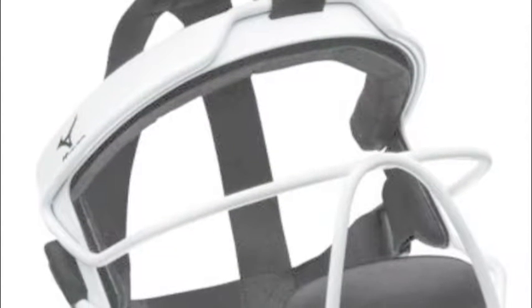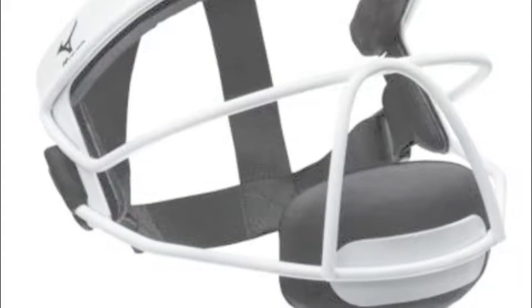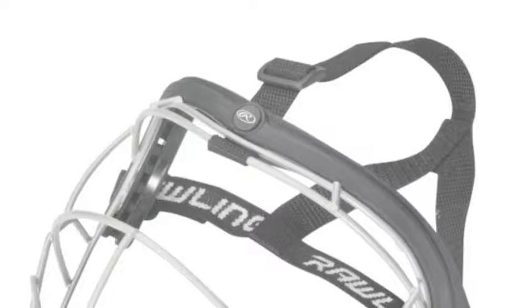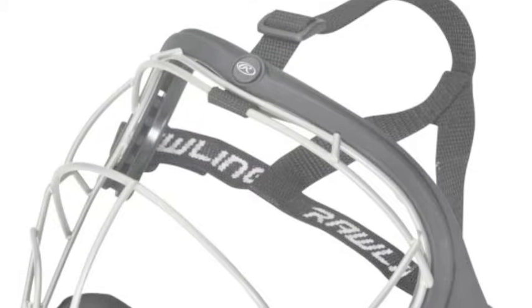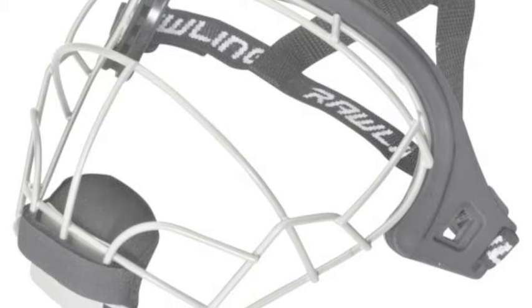A softball face mask is essential to safety in the game of softball. Pitchers get extremely close to the hitters and there is very little time to realize it is coming at you and get out of the way. Also, if you are a slap hitter it is even harder as you are also running forward.